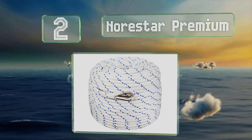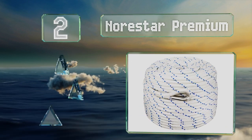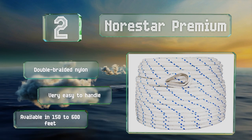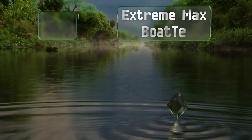At number two, whether it's an anchor rode or mooring setup you need, the North Star Premium can get the job done. The stainless steel thimble has been carefully spliced, allowing for a secure attachment to your boat's hardware. It's made with double-braided nylon and is very easy to handle. It's available in lengths of 150 to 600 feet.